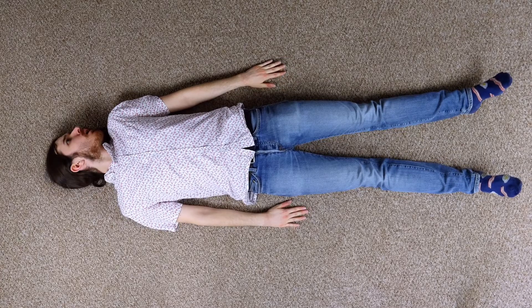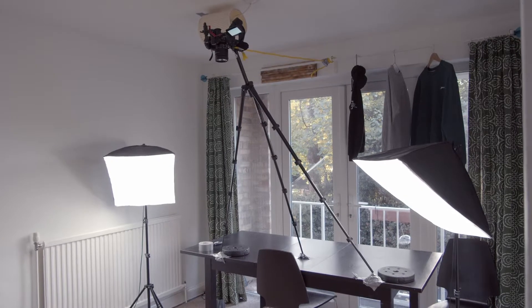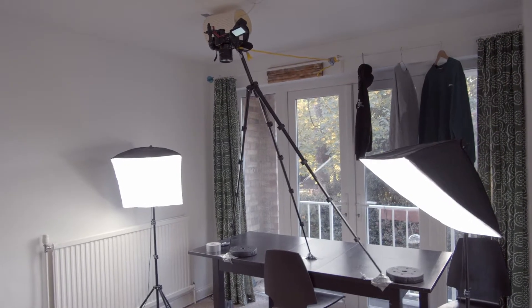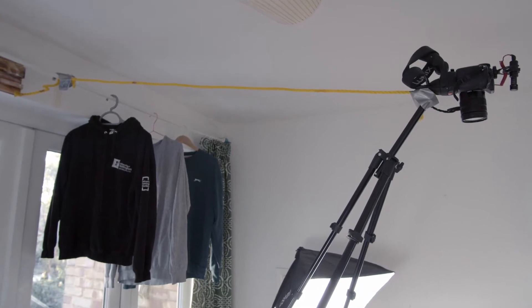I first filmed the actions taking place inside the phone. To achieve this top-down angle, I duct taped two legs of a tripod onto a table, leaned the tripod forwards, and using a rope, attached the tripod head to a curtain rod to stop it from falling. A little precarious, but it works.